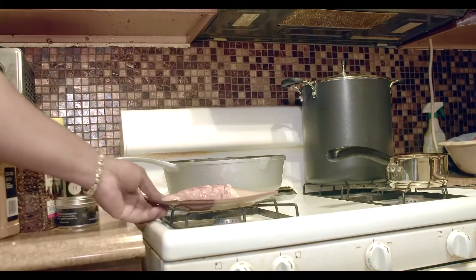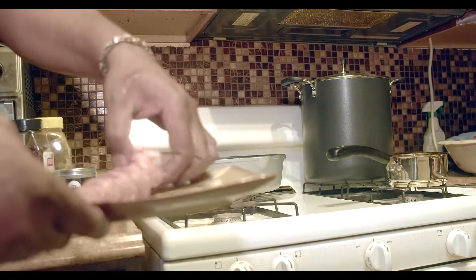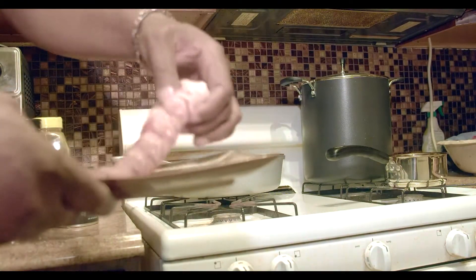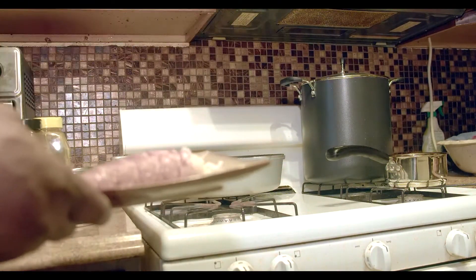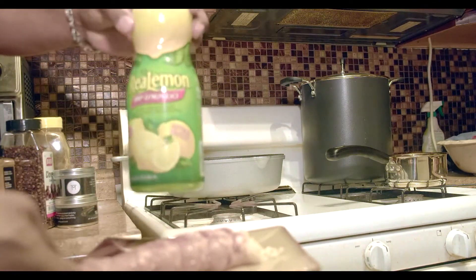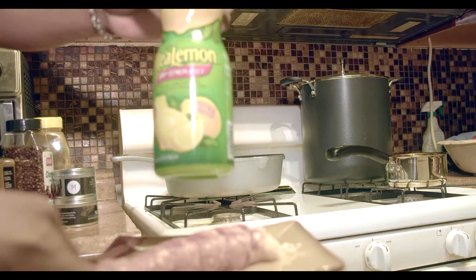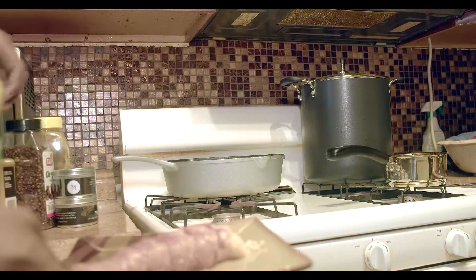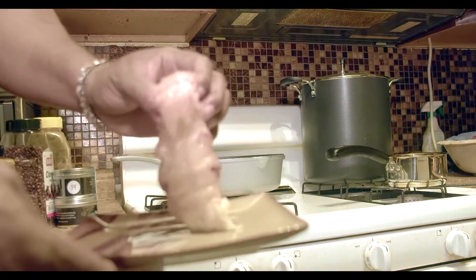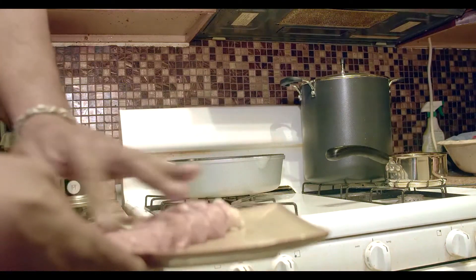So this is what I have now after removing the shell — a nice piece of flesh, properly cleaned. I also like to use lime here again to remove any freshness and to keep the meat moist. My preference would be to cook with the shell, but I'll season this in just a minute.